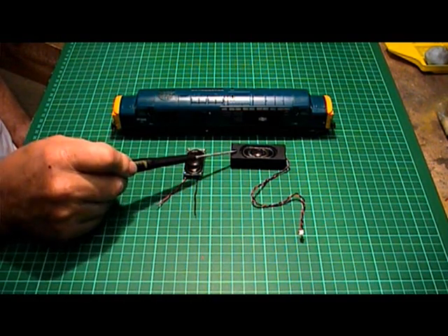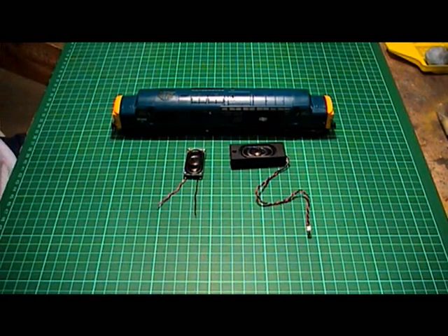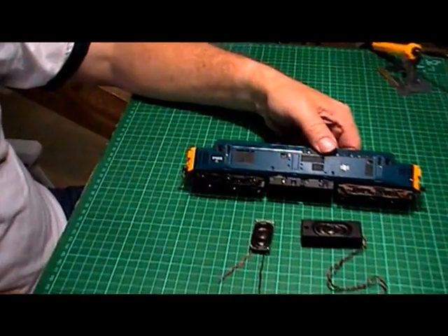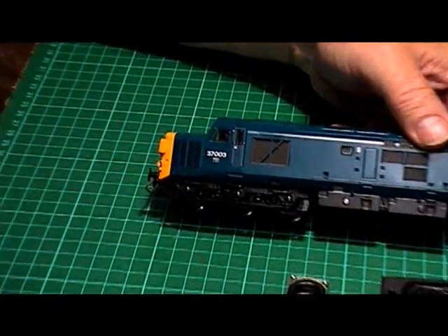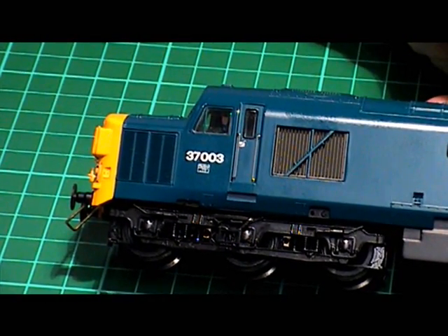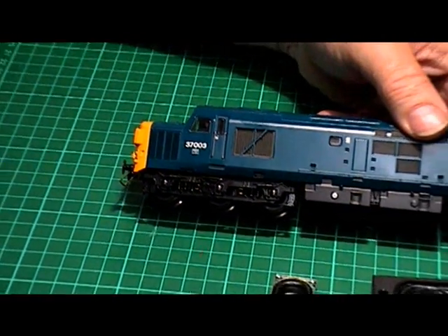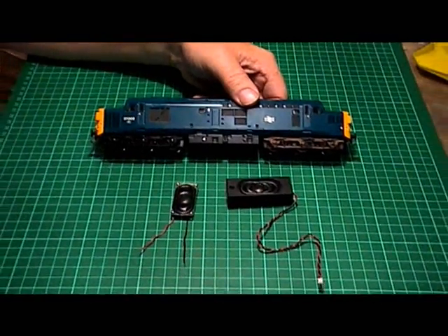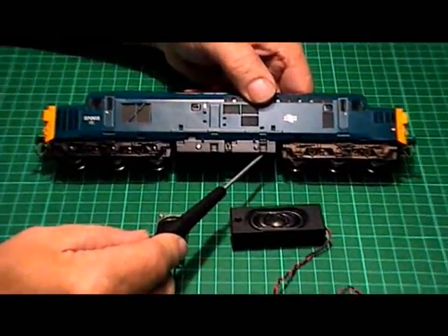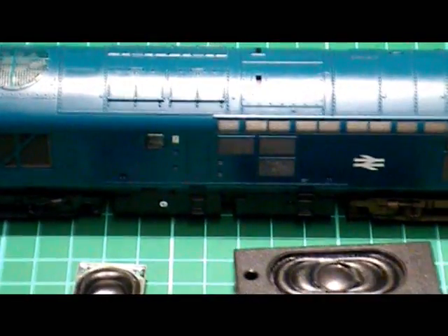After the bass reflex speaker wire has been wired to the back of the chassis speaker, I'll just be concentrating on the bass reflex speaker for now. The locomotive we're going to fit the bass reflex speaker to is the Bachmann Limited Edition Class 37 - this is 37003, made in conjunction with the Class 37 Group for the Class 37 Preservation Society. These are the fuel tanks where the bass reflex speaker is going to be fitted.